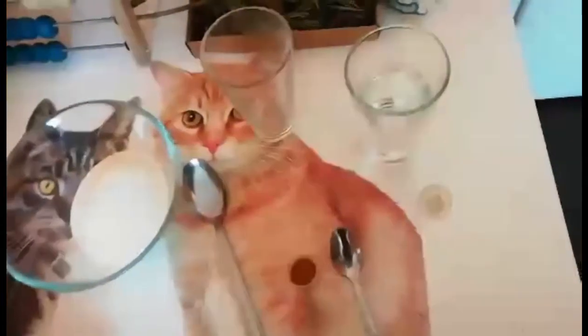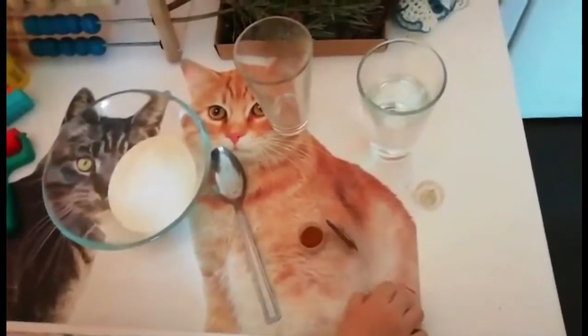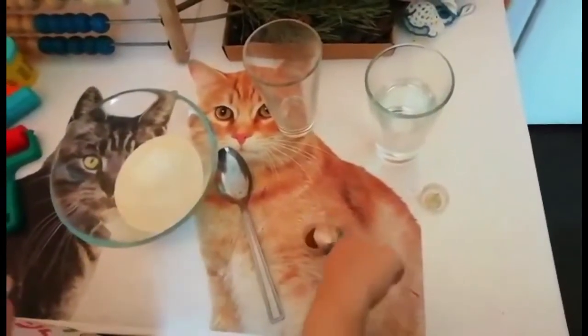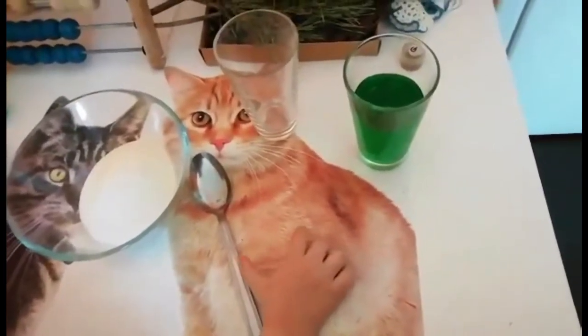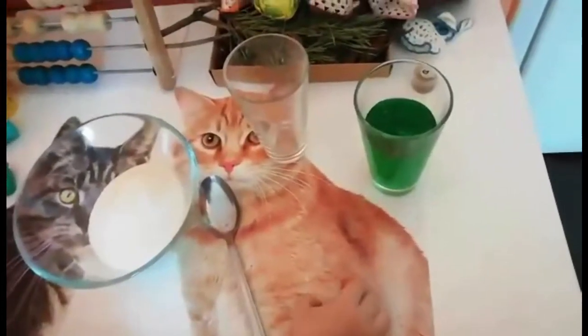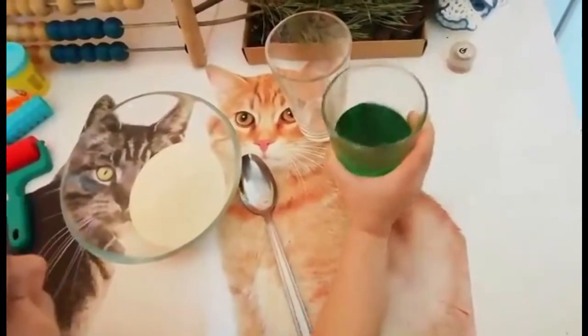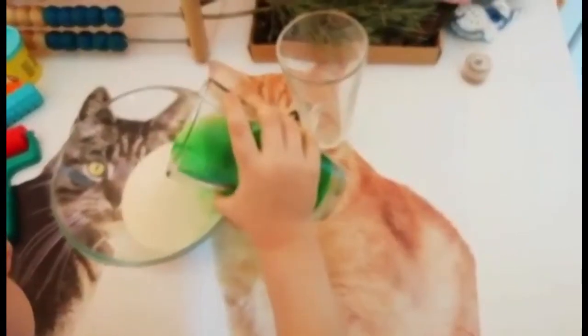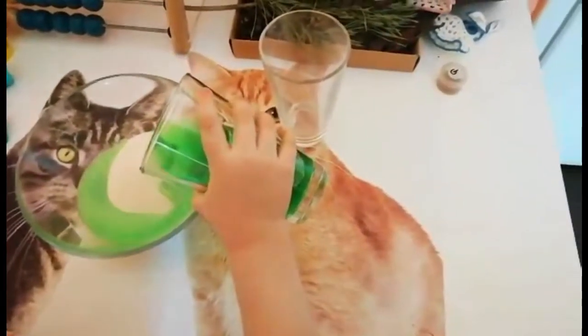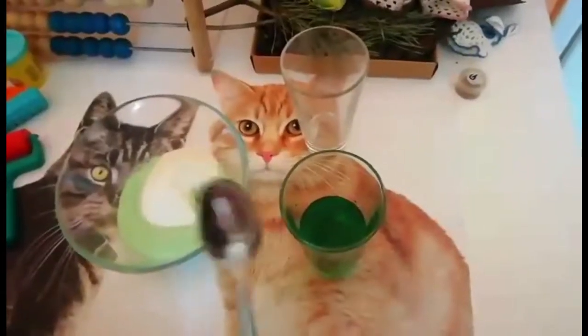Now we need to put a little bit of food coloring into the water. As you can see we have green water, and now we will put a little bit of water into the bowl. Now we need to use our spoon.